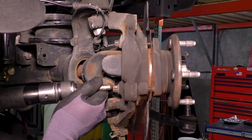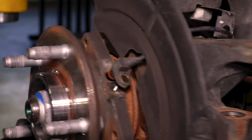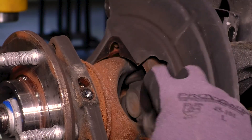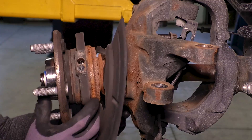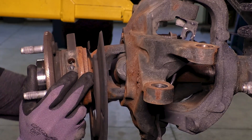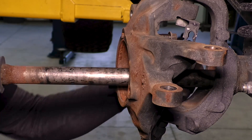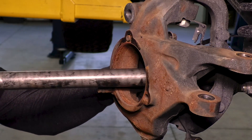Remove the bolts and the unit bearing and axle shaft assembly will now move freely. Finish removing the ABS line — it's a lot easier to get this out of the way once the backing plate is loose. Pull the unit bearing and axle shaft assembly out of the axle. This is a good time to replace the internal axle shaft seals if needed.